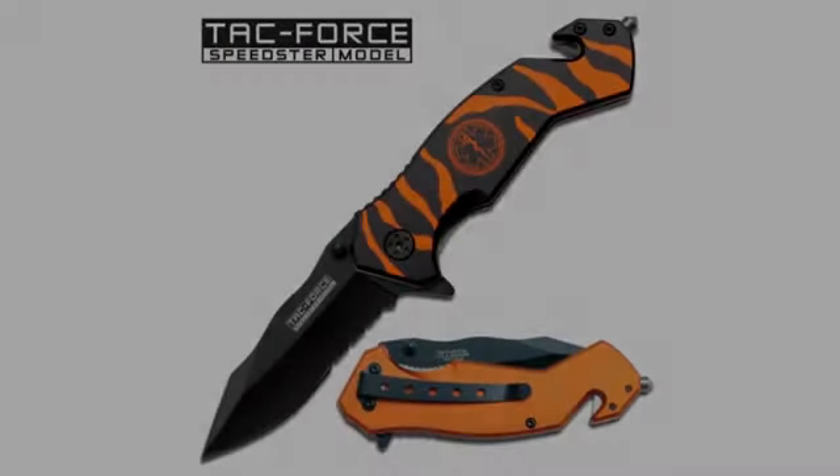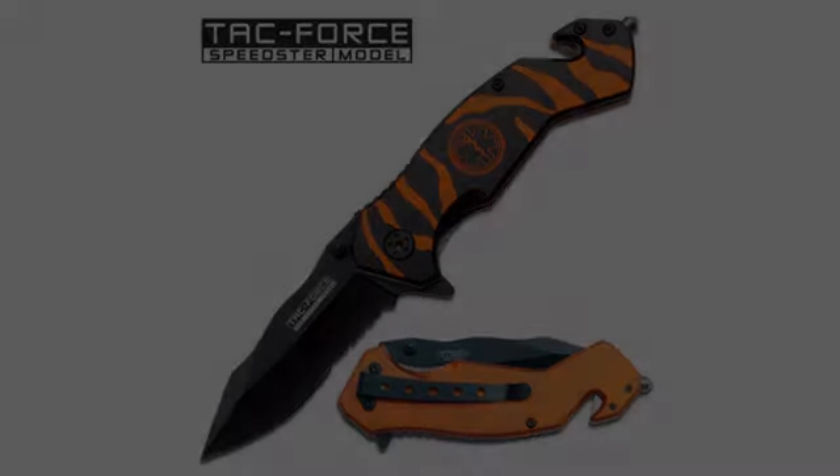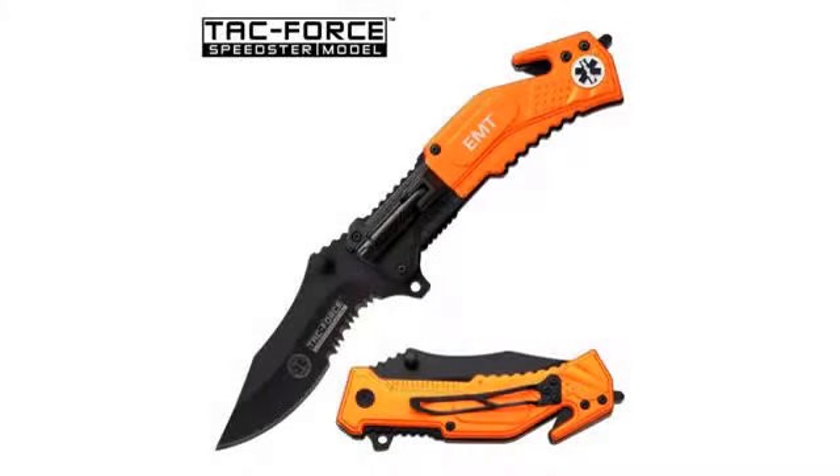Number three: the blade wasn't sharp at all compared to what I'm used to. I like scary sharp knives myself. I stropped it for a few minutes with no compound and it was a little better, but still not as sharp as I like it.